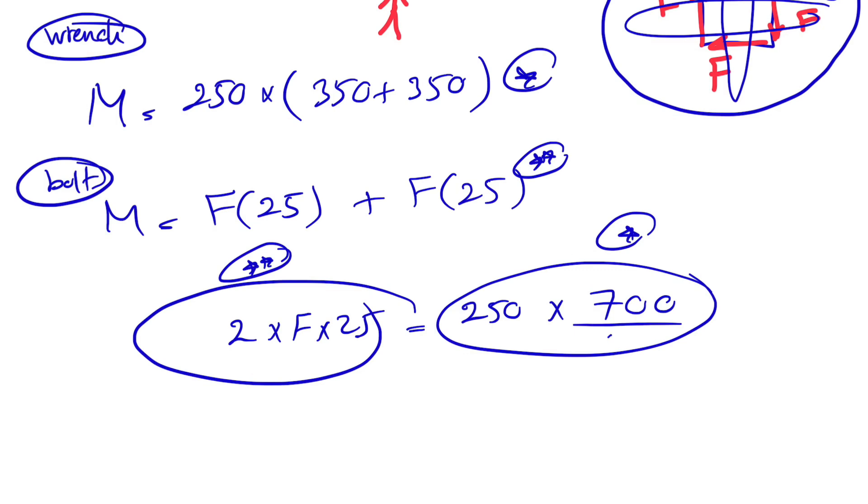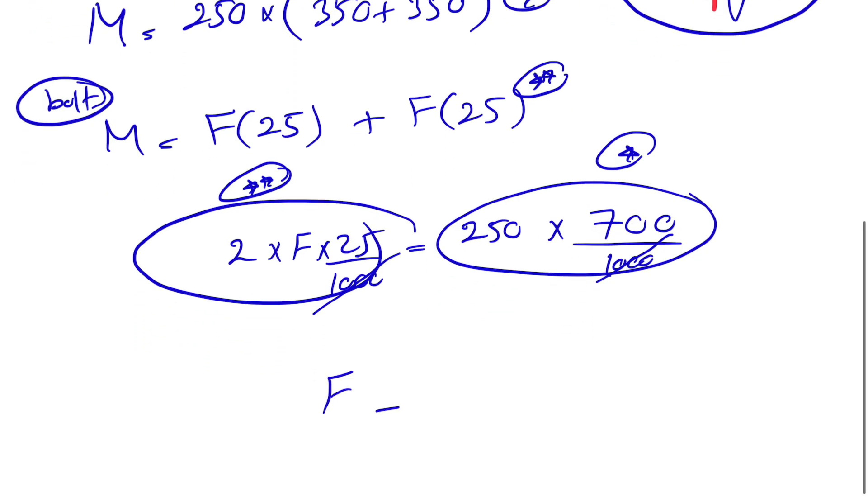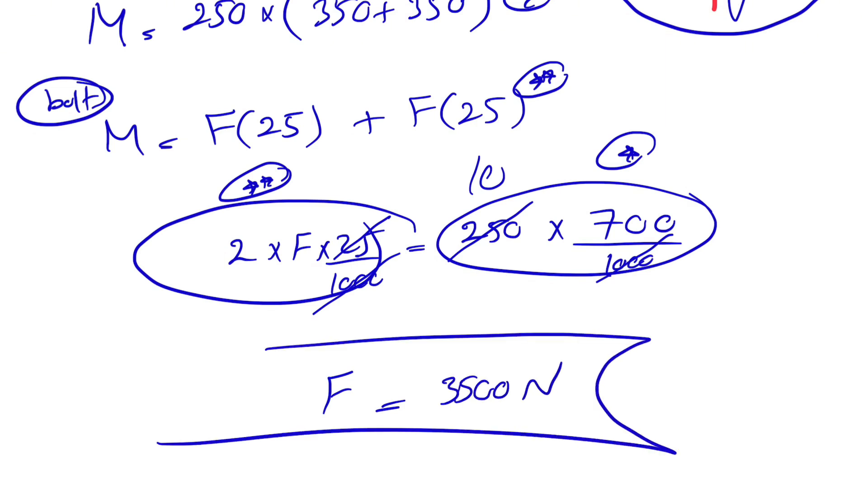We don't need unit conversion because if we divide millimeters by 1000 on one side we'd do the same on the other, so they cancel out. Solving for F: we can simplify — 700 divided by 2 gives 350, then 250 times 350 divided by 25 gives F equals 3500 newtons. That's the final answer.